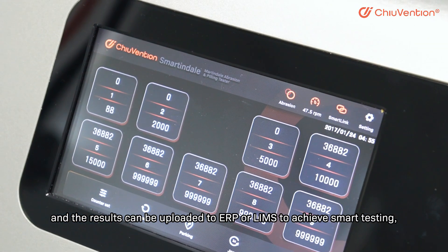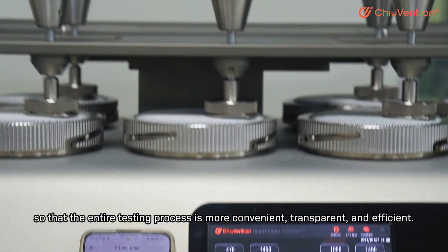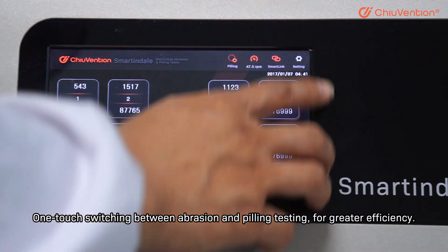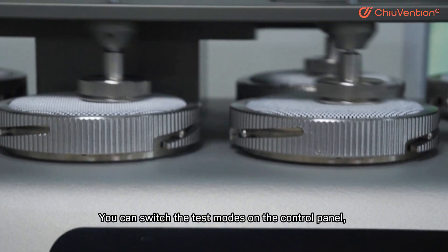Results can be uploaded to ERP or LIMS to achieve smart testing, so that the entire testing process is more convenient, transparent, and efficient. One-touch switching between abrasion and pilling testing for greater efficiency — you can switch the test mode on the control panel.